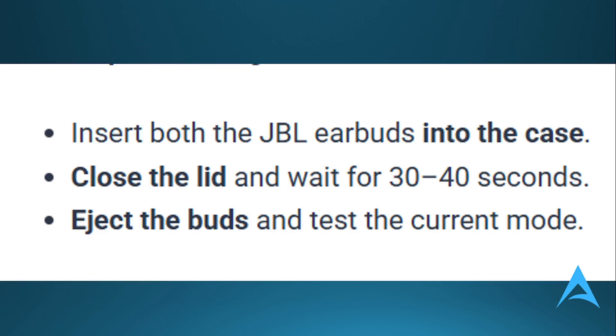If that does not work, essentially what happens when the buds are inserted in the case and the lid is closed is they restart and refresh their services. So go ahead and do that.